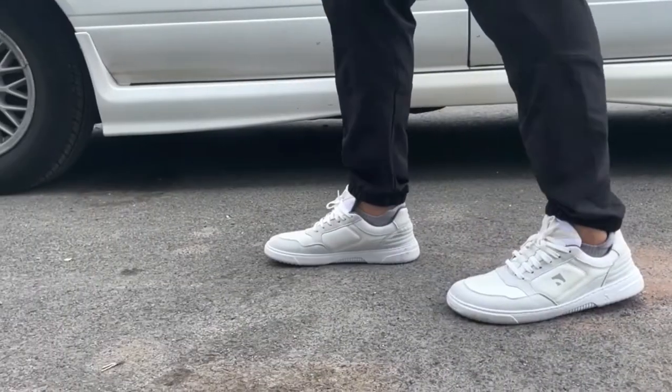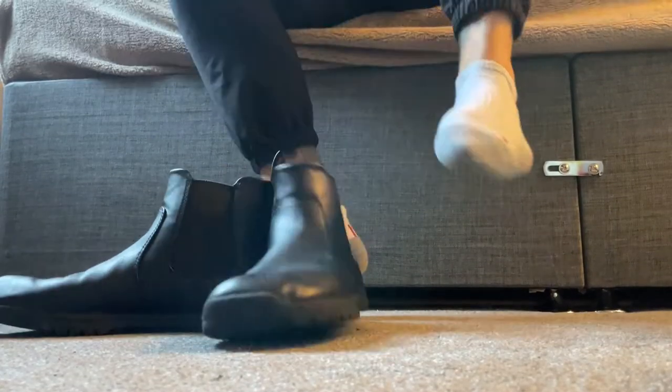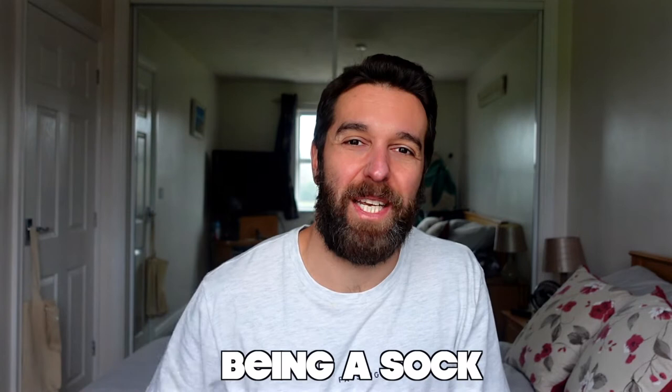I've been wearing barefoot shoes for over two years now and the results have been amazing. However, the one thing I haven't thought about is that underneath my barefoot shoes, I've been wearing socks. This means that even though my feet are in a wide toe box shoe, they're still pretty confined because the socks being a sock.